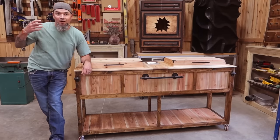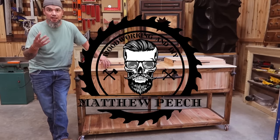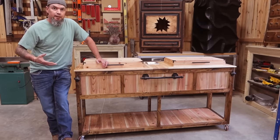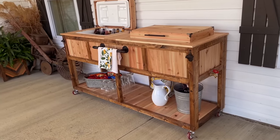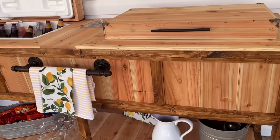Welcome back guys. I'm finally getting a little bit of my voice back so I can do this video that I've been telling you about. I'm actually pretty pumped about this one. It's a cooler stand. Cooler stands are hot right now, but what I'm not seeing out there is double cooler stands. So that's why I decided to make this one.